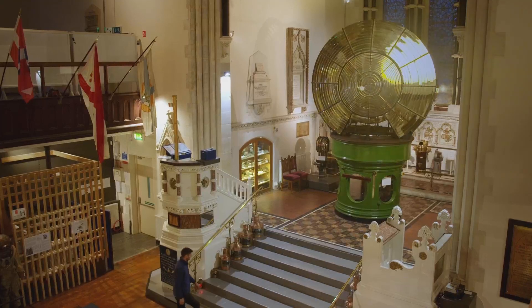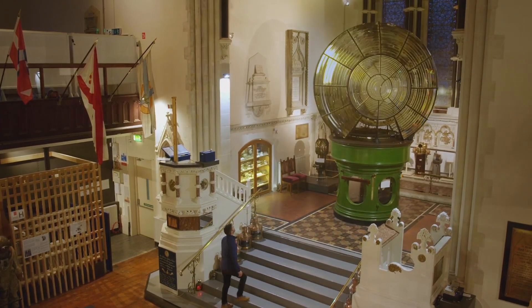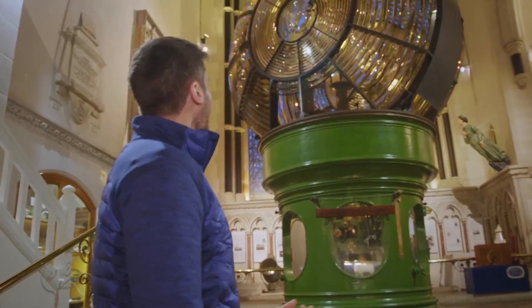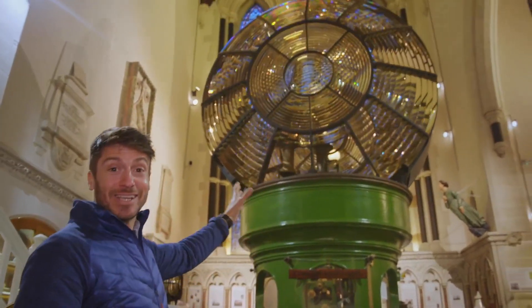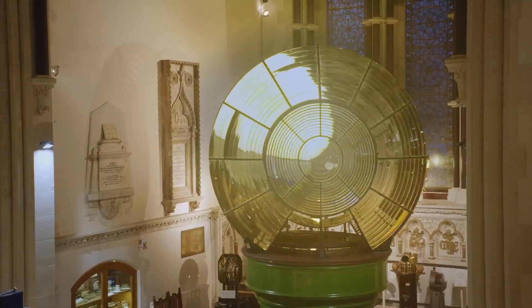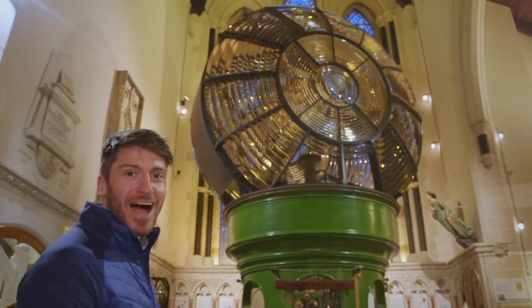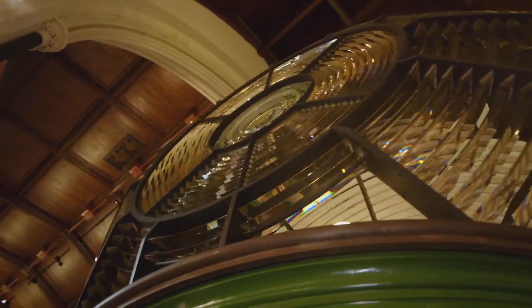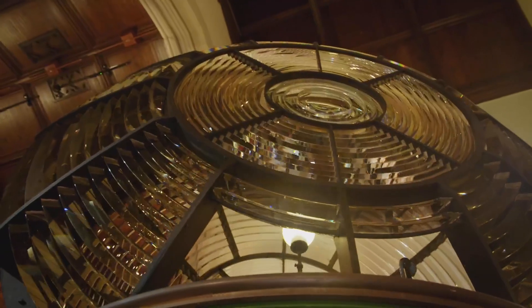I've come here to the National Maritime Museum of Ireland to see it for myself. To come into an old church and be confronted with this — I have seen the light. Installed at Dublin's Bailey Lighthouse in 1902, this Fresnel lens weighs in at a whopping 10 tonnes.